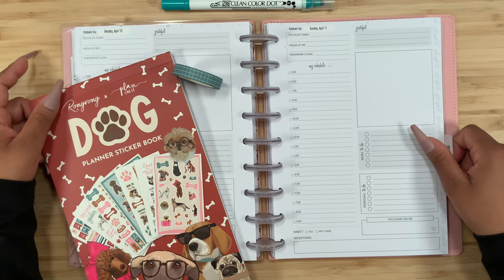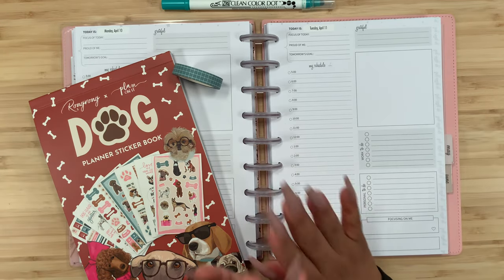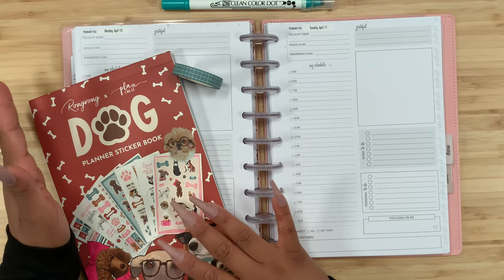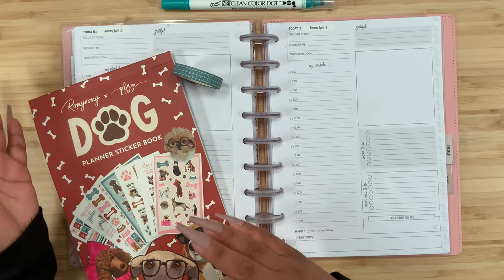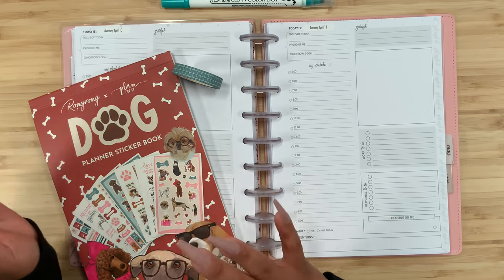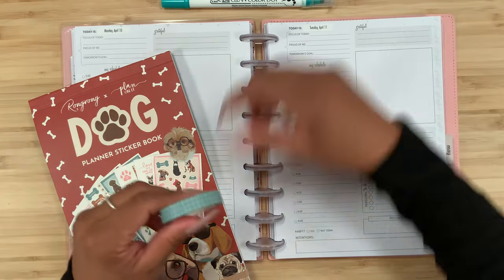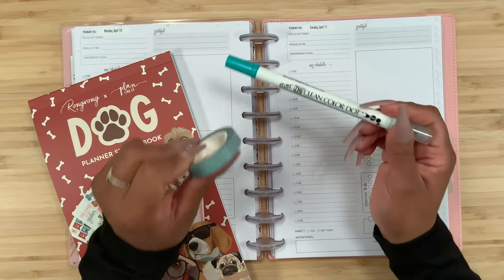Hey guys, welcome back to my channel, and if you're new here, hi, my name is Stephanie. For today's video I am going to be planning in my Go Get a Girl catch-all, and I'm going to be using Wrong Wrong's dog sticker book. Remember that this is in collab with Michelle, and it's definitely a must-have if you're a dog lover. She does have a cat sticker book as well.